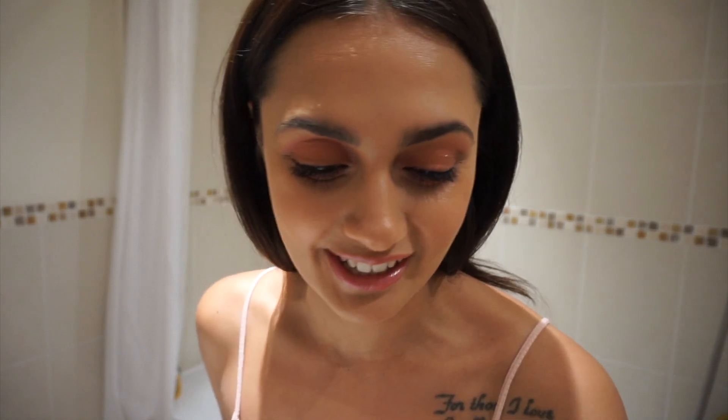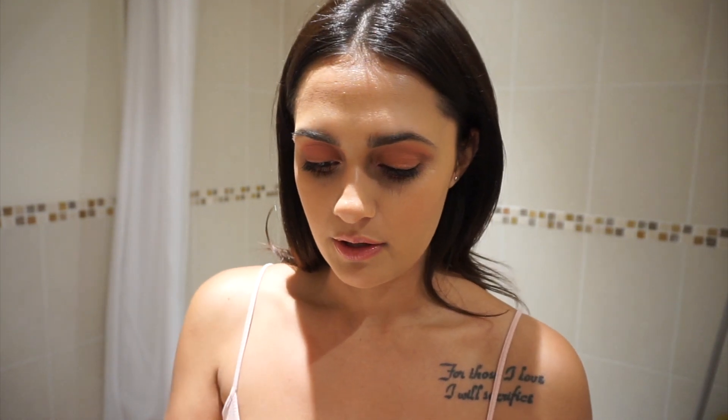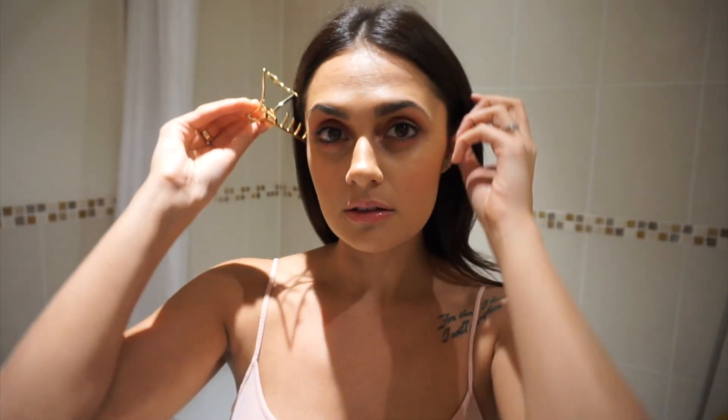That was so satisfying! I don't wear eyelashes but that is just so satisfying — and now my eyelashes look bold, which is weird. Anyway, so the first thing I do is go in with a face wipe. I get two cleansing wipes because one is never enough. I'm just going to clip my hair up and tackle the face.